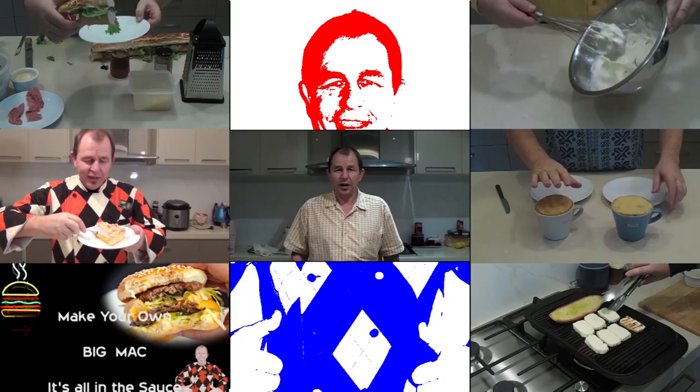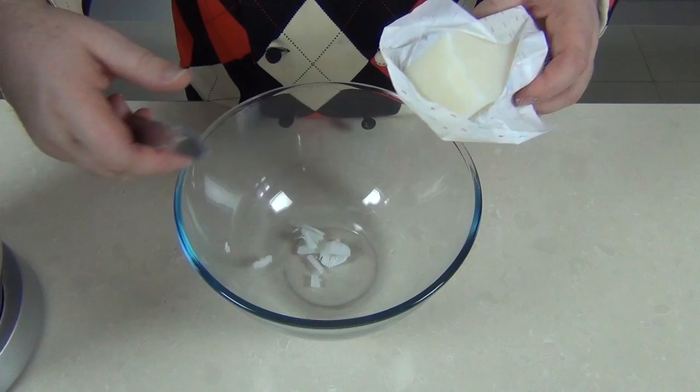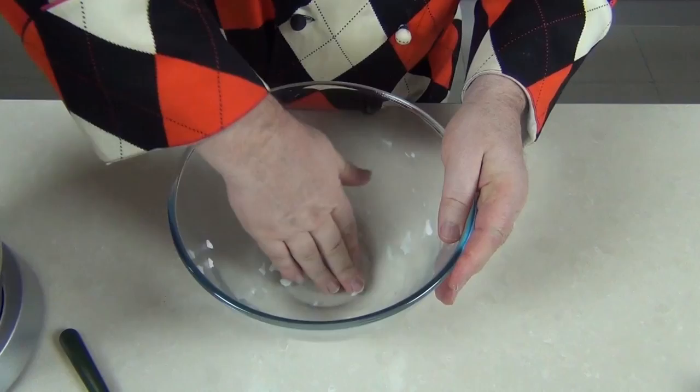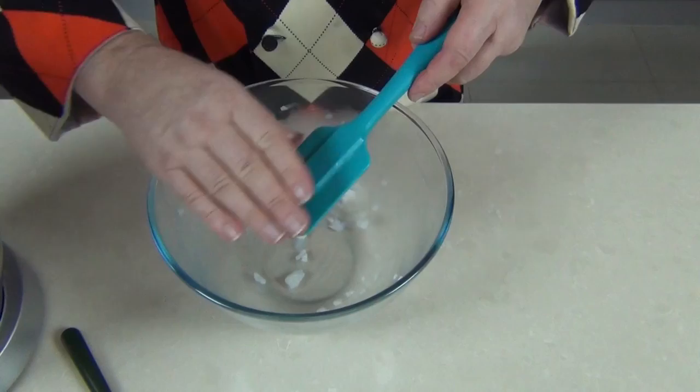Now the first thing we want to do is melt our marshmallows down, but before we do that I'm just taking a little vegetable shortening into a bowl, just grating it in there and then using your hands just rub the vegetable shortening around the inside of the bowl — this will make it a little easier when you're mixing the marshmallow after it's heated. I'm using a silicone spatula to mix my marshmallows so I'm just coating that with the vegetable shortening as well.